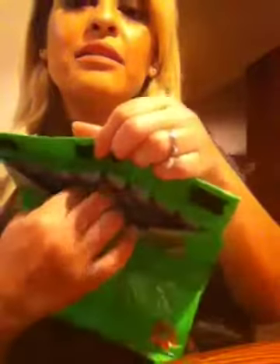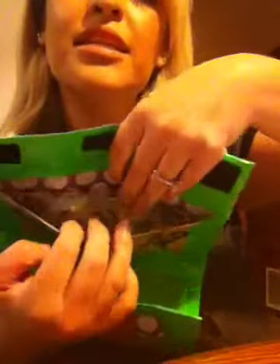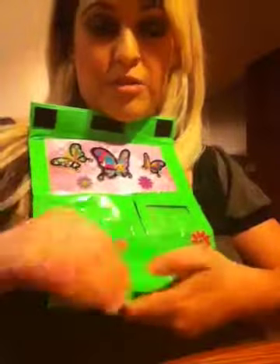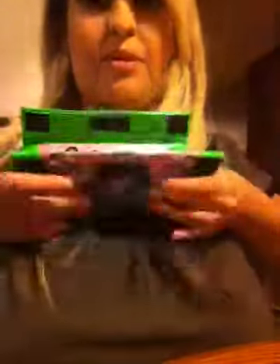Up here where all the butterflies and cool stuff is, is where the money goes — I've got some money in there. It has a different color in there. And then at the bottom, it's one of those little things where you can put your pen in. You see that it holds on to it. And then you can close it up. It's that crinkly sound.